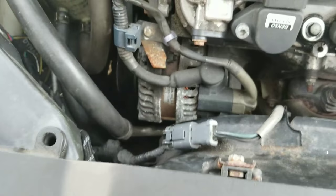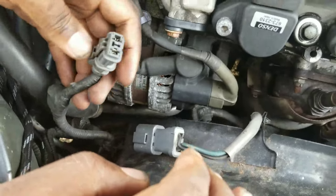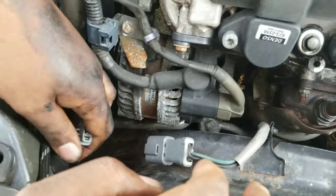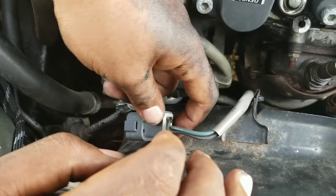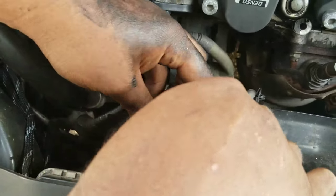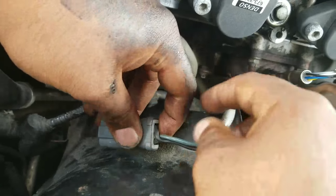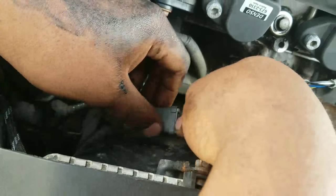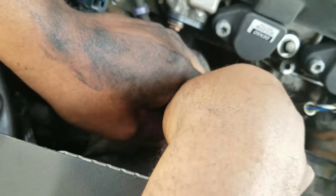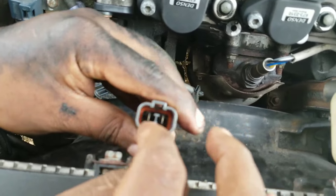With unplugging the connector here, you just hit this tab to disconnect the electrical connector from the car. Then there's going to be another tab that sits under here — you just push that tab down, push down on it, and slide the connector off.